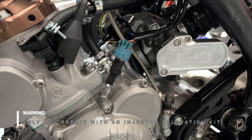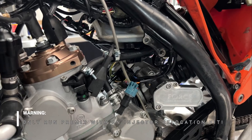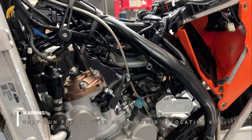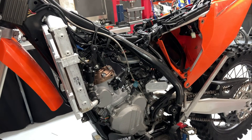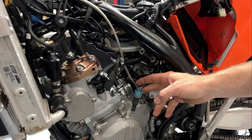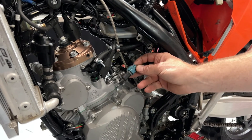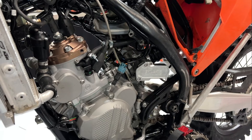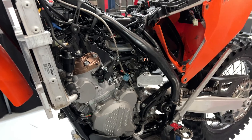Once you've deleted the oil pump, providing you are running an injector relocation kit of some kind, you can then run premix. This bike is fitted with our own TSP injector relocation kit — with that kit we run premix at 50 to 1 and have had great reliability and performance. There are other injector relocation kits on the market that this oil pump delete can be used with. One important thing to note is you cannot use this oil pump delete if you're running the stock TPI injector locations, because you will not get enough oil going into the bottom end of the engine to maintain reliability.